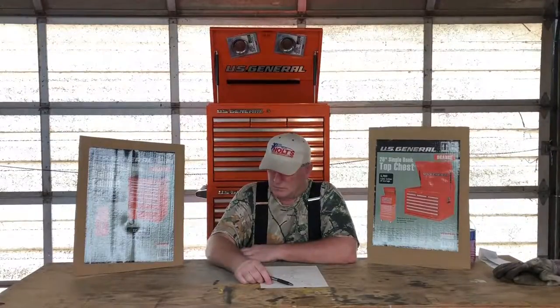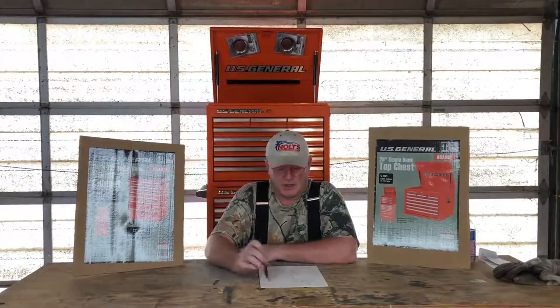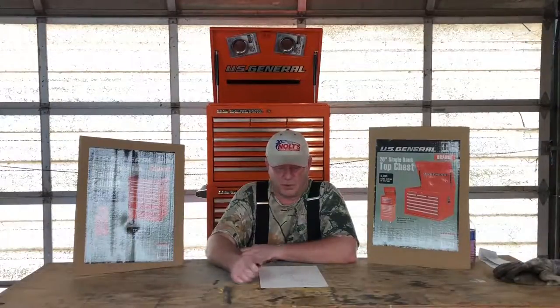The toolbox I chose is from Harbor Freight — it's the US General brand. The toolboxes I chose are 26 by 22: 26 inches wide and 22 inches deep. It comes with the roller chest — that's the bottom chest — which weighs in at 77 pounds, pretty heavy. I also got a top chest that weighs about 121 pounds. The roller chest supports a thousand pounds, and the combined weight of the two cabinets is approximately 300 pounds, meaning you can put about 700 pounds of tools in these boxes.